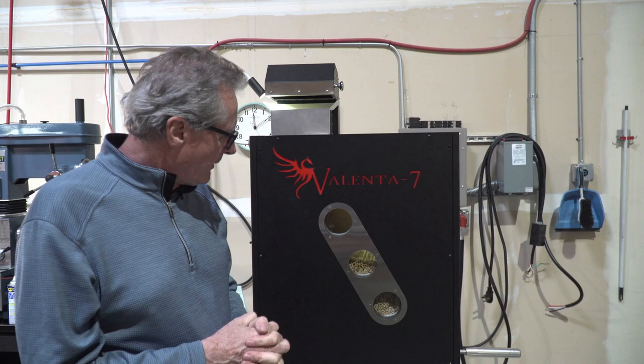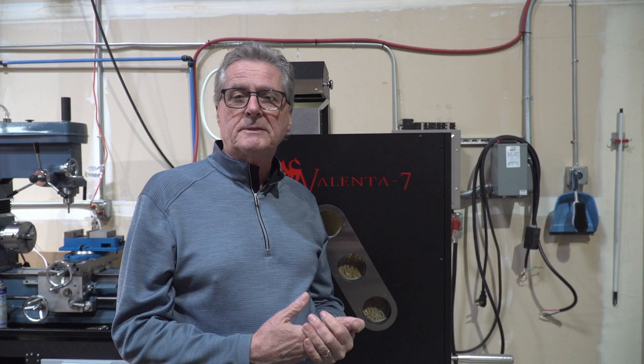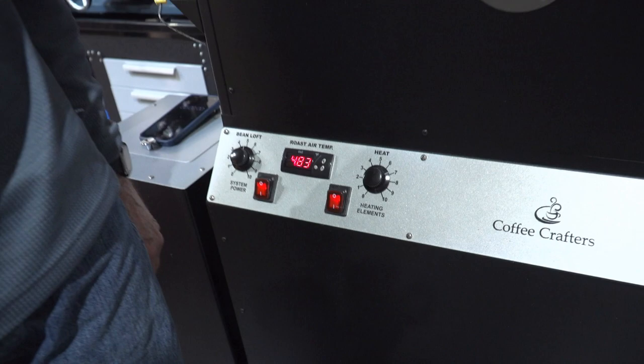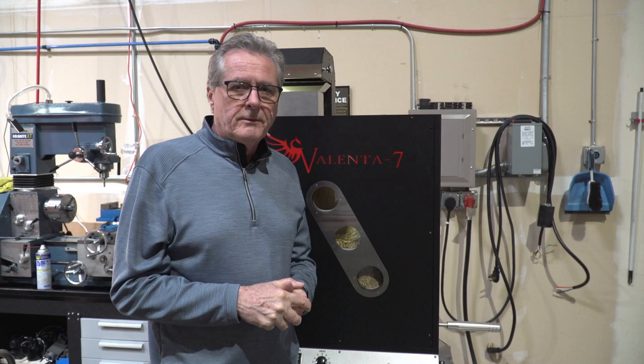We've got three viewing ports on the front so you can watch the roast going. We did a couple of different things on the roaster. With some of the past models, we had trouble with chaff getting in the system power and the heat switches, so we have new waterproof switches so they can't get any stuff in them. That was kind of the only thing that would go wrong on the other roasters with any kind of regularity.